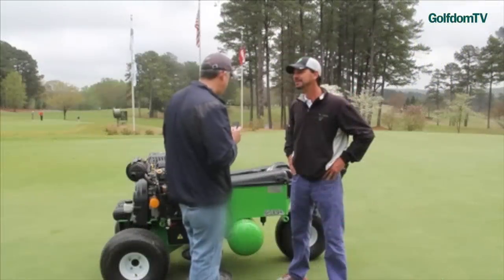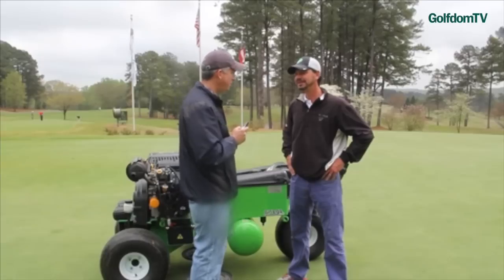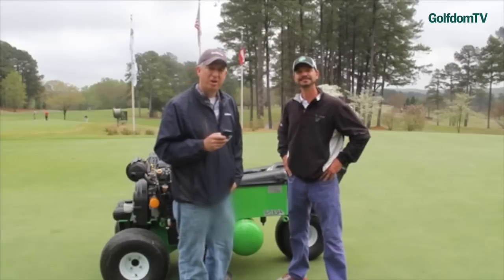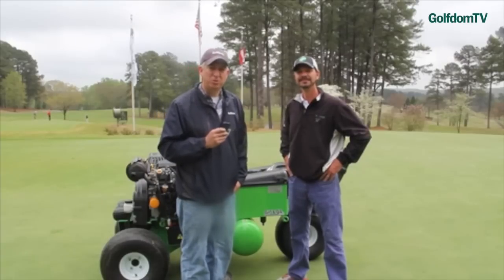Well hey, Corey, thanks so much again for showing it to us. It's a real impressive machine. Seth, thank you, I appreciate your time. Absolutely. So guys, it's Corey Kimball, he's with NewGreen Air2G2. Check it out — it's pretty cool equipment. Thank you for watching. Golf and TV.